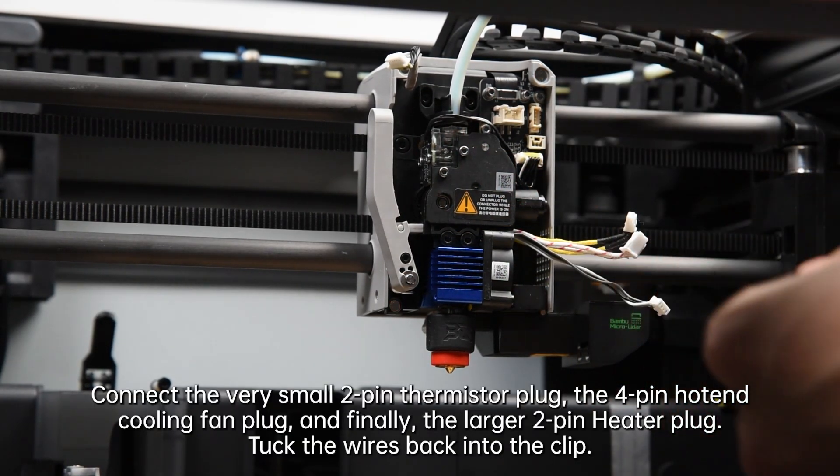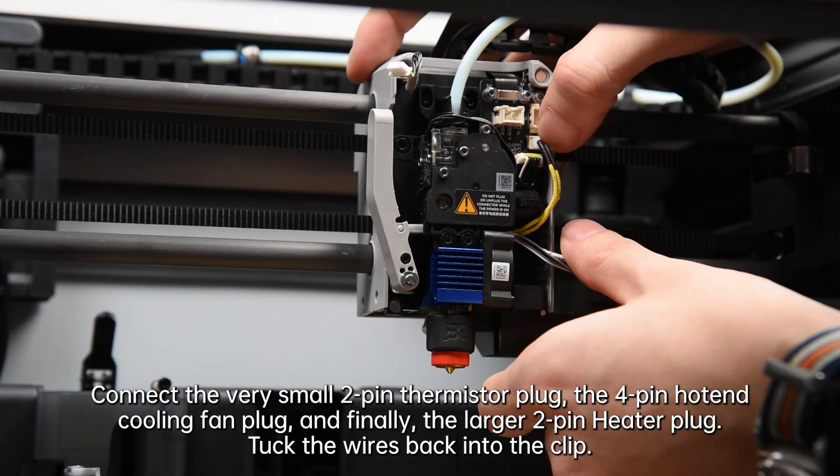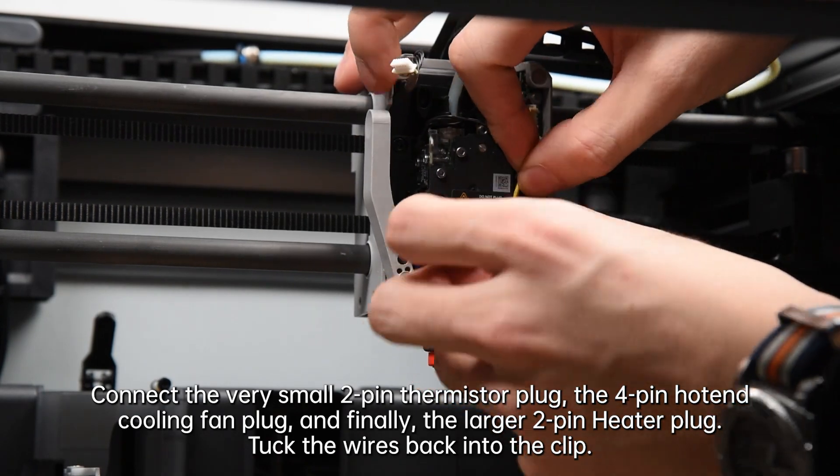Connect the very small 2-pin thermistor plug, the 4-pin hotend cooling fan plug, and finally the larger 2-pin heater plug. Tuck the wires back into the clip.